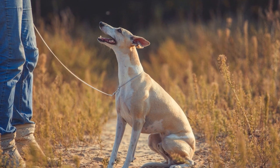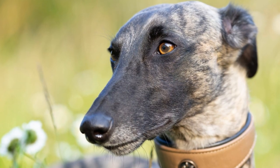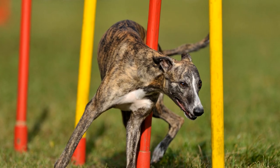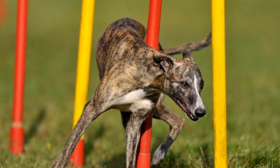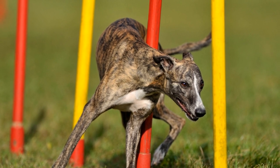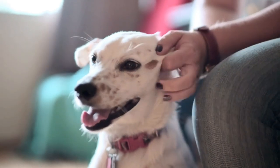General Tips for Whippet Agility Training. In addition to jumping and weaving, here are some general tips to make your whippet's agility training more effective. Warm-up and cool-down: before and after each training session, engage your whippet in warm-up exercises and cool-down activities. This helps prevent injuries and promotes flexibility.